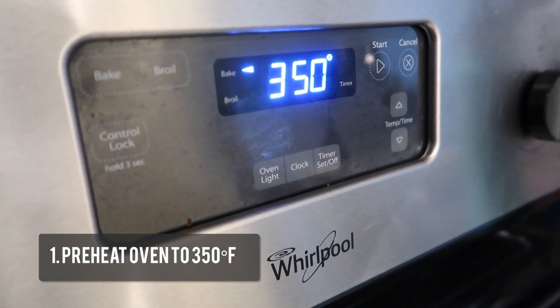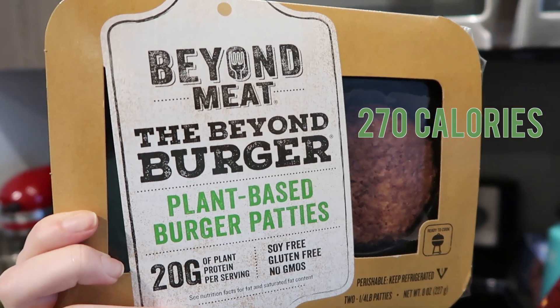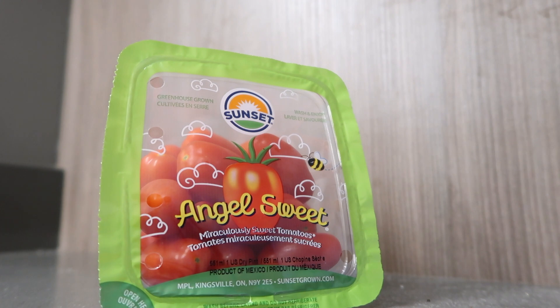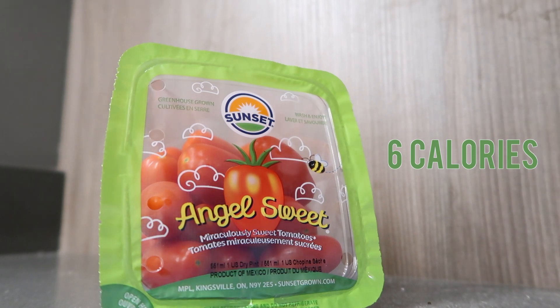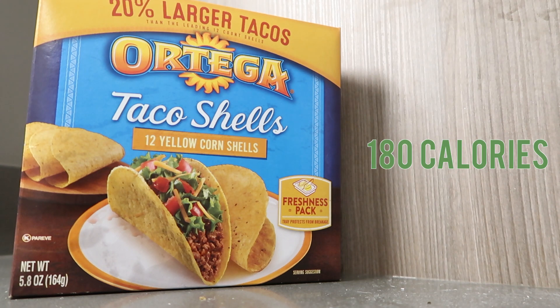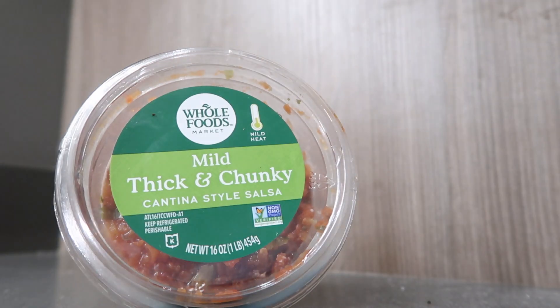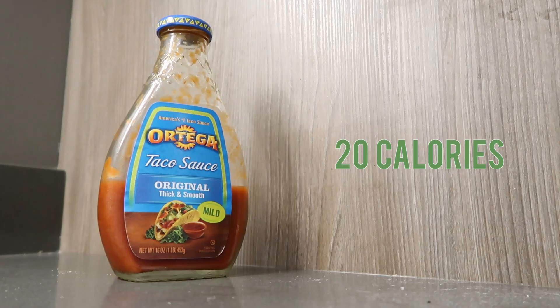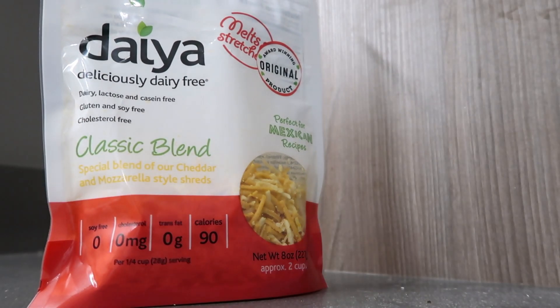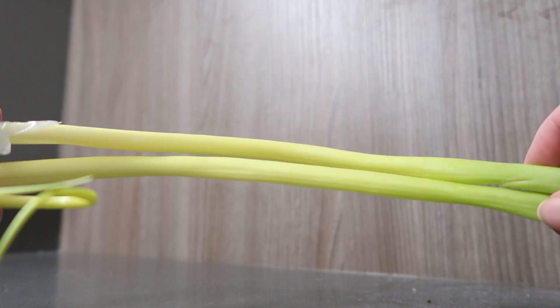First, preheat your oven to 350 degrees. You will need a Beyond Meat burger patty, which is 270 calories. I like to use six grape tomatoes as a topping, which is six calories total. The taco shells are 180 calories total since this recipe makes three tacos. Taco seasoning mix is 10 calories, some salsa is 20 calories, taco sauce is 20 calories, diet cheese classic blend is 90 calories for one eighth of a cup, and green onions are about three calories.